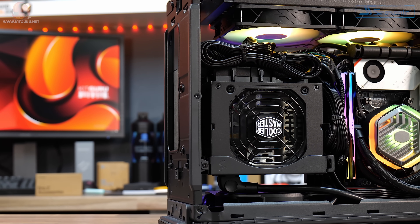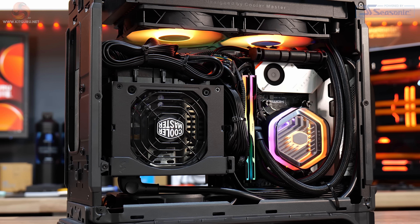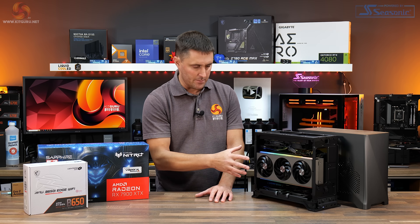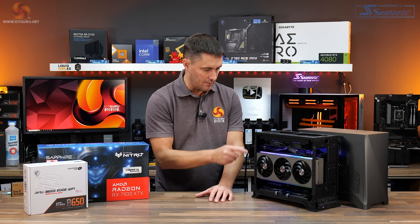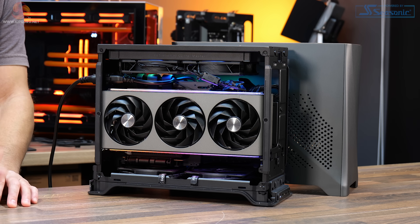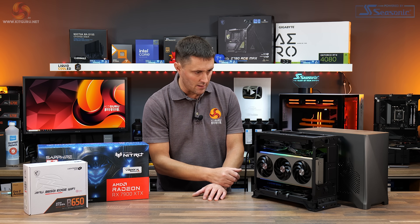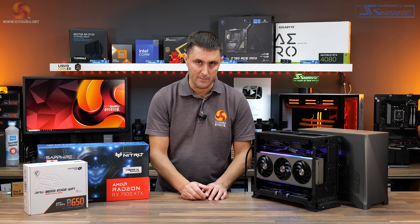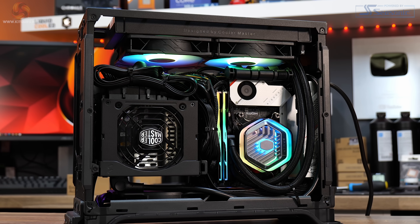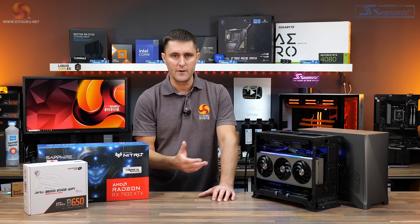Overall installation is pretty straightforward, especially for the main components — the motherboard, power supply, and graphics card. If you're using a slightly wider than three-slot card, it's advisable to remove the top panel, as this allows a bit of flex in the front and rear panels to fit the card in. Installing the main components is quite straightforward, though there are a few things to mention about cable management, which I'll come back to in a moment.